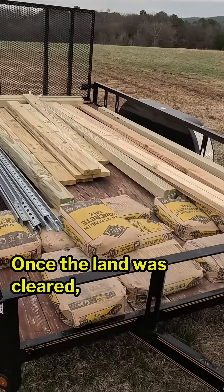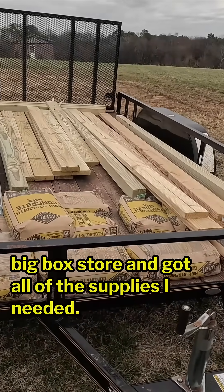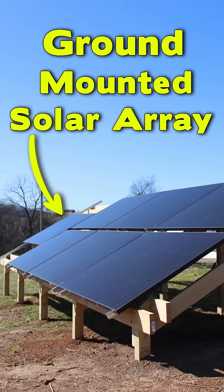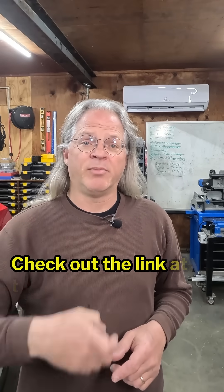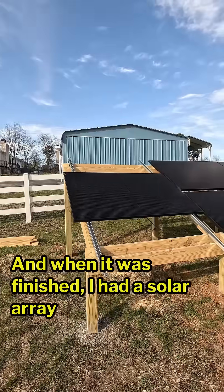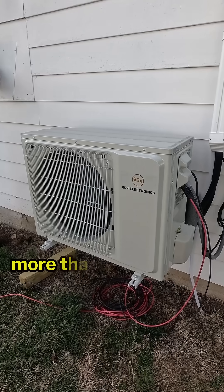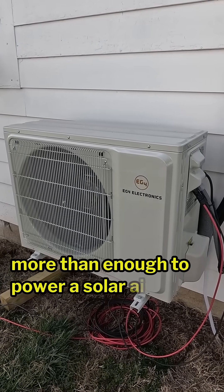Once the land was cleared, I went to my local big box store and got all of the supplies I needed. I did make a full-length video on building the ground mount and the solar array — check out the link at the bottom of the screen. And when it was finished, I had a solar array that was capable of producing three kilowatts of power, more than enough to power a solar air conditioner.